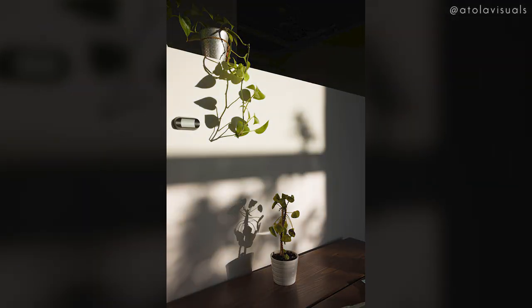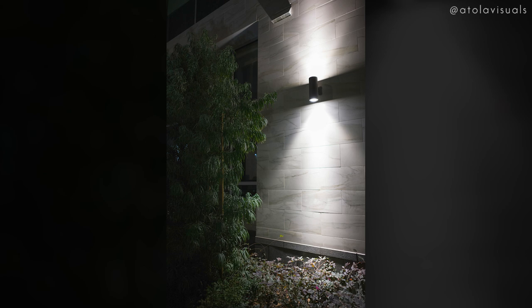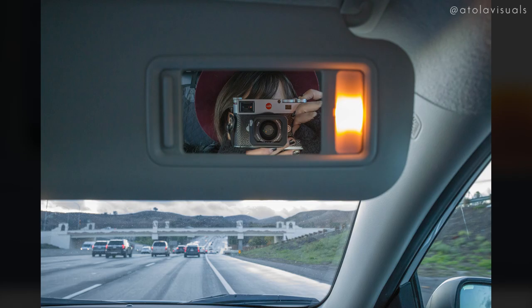Leicas always inspire me to shoot. I'm always so excited when I have a Leica in my hands — I just want to go and take pictures of everything and anything, just like how I used to shoot when I first got into photography. That's the reason why I fell in love with it so much: I could just go about my day and show you what I see.